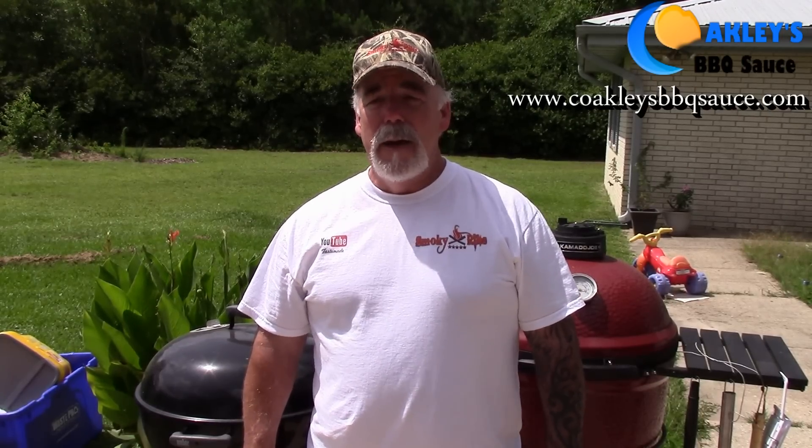Hey, welcome back to Smoker Ribs. It is one hot day in South Mississippi — somewhere around 100 degrees, that's what it feels like. I'm going to be doing some pulled beef today on the Kamado Joe — barbecue beef sandwiches. I'm going to be using barbecue sauce sent to me by Lloyd Coakley up there in Belleville, Illinois. I actually lived in Belleville for about eight months right after Katrina. Real nice area, so we're going to give that a try for the first time.